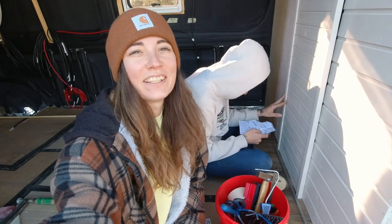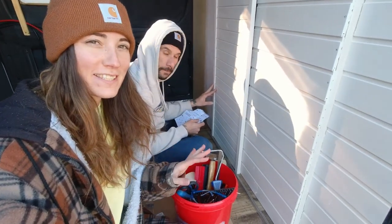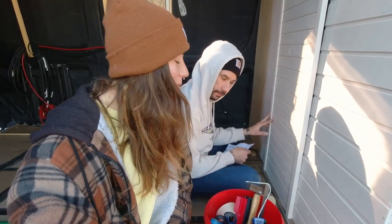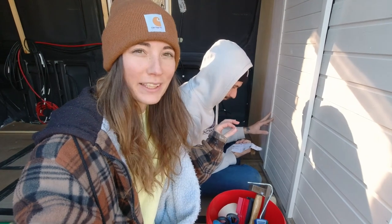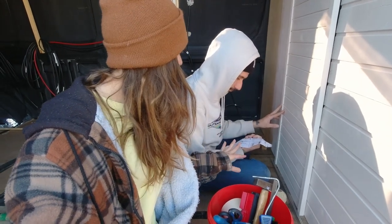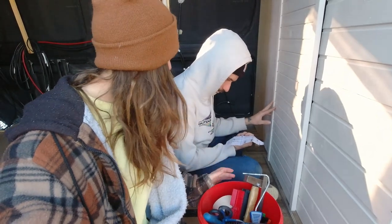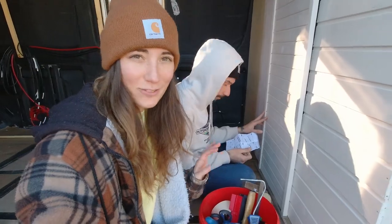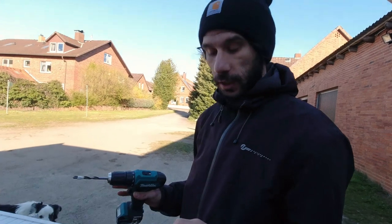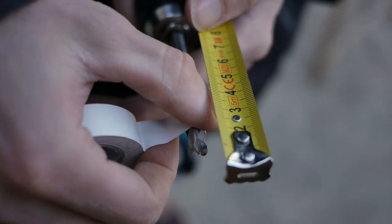Hello guys, it's afternoon and we are just about to figure out our rail system for our sliding door. It's a little bit complicated because we want the door to stop exactly in the opening. We're using a cupboard rail system and we need to try a few different things to see if it's going to work out. I'm going to start to pre-drill a hole that we're going to use to attach the wheels.